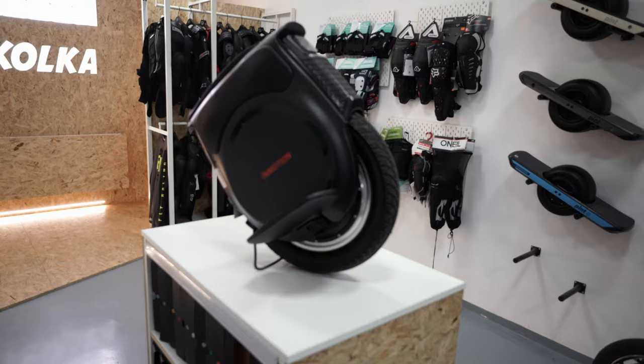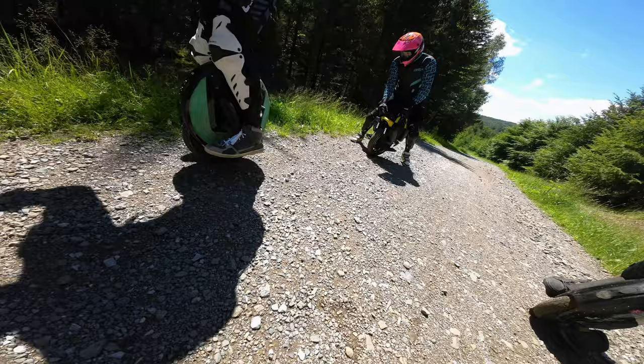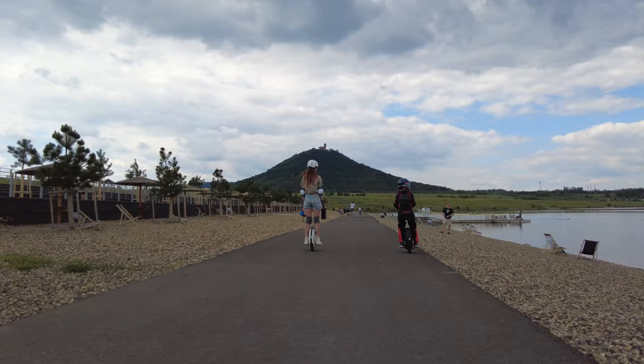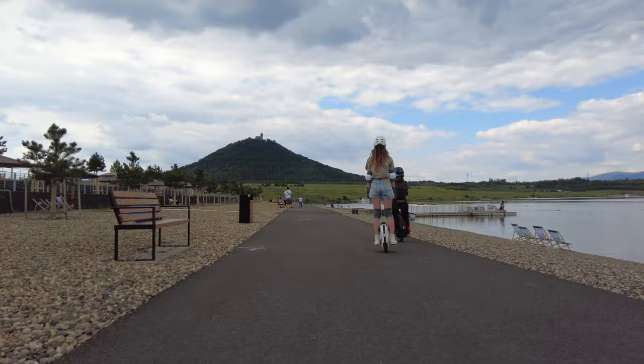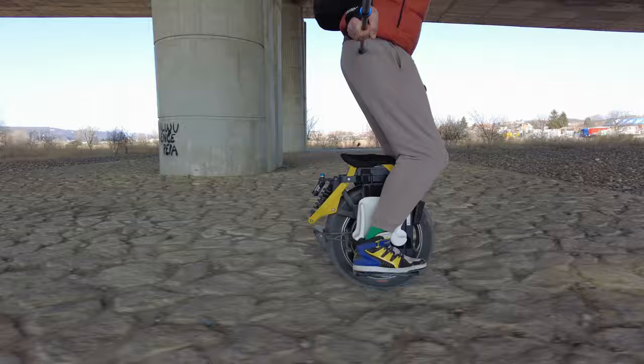One of the most comfortable and balanced wheels in our ranking are the InMotion V12, Kingsong 18XL, and Gotway Nikola. In most cases, people have no problem getting used to these models if they change from weaker wheels like the InMotion V5F or Kingsong 14D. The suspension in the wheel adds an additional vertical axis of instability, and not every person can immediately get up and go — and even if they do, they usually need some time to adapt.